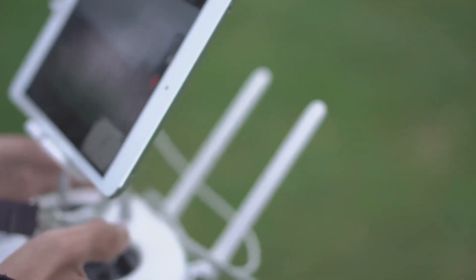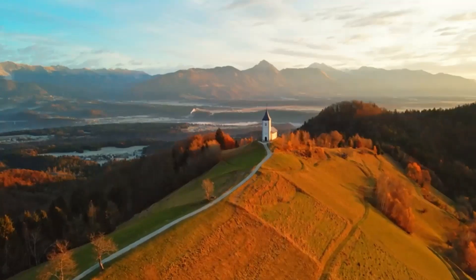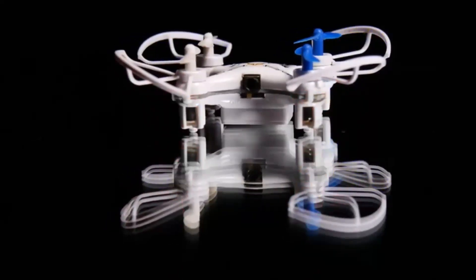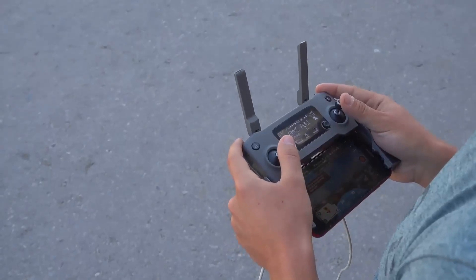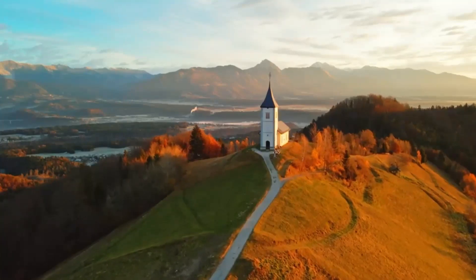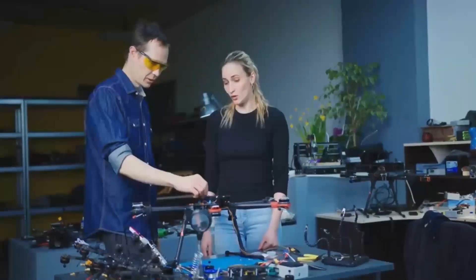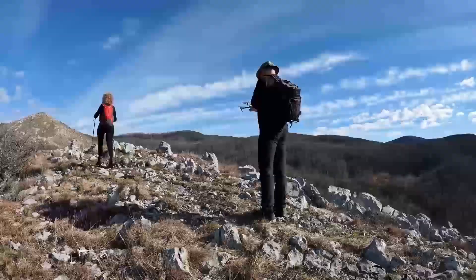Meanwhile, the DJI Mini 5 Pro is shaping up to be one of the most anticipated drones from DJI, generating significant buzz among drone enthusiasts. Despite DJI's recent release of the palm-sized Neo, a compact vlogging drone geared towards capturing everyday moments, the excitement around the Mini Series remains strong. In today's video, we'll discuss the expected features of the DJI Mini 5 Pro, potential release dates, and what upgrades we might see in this next generation.